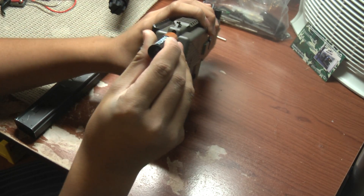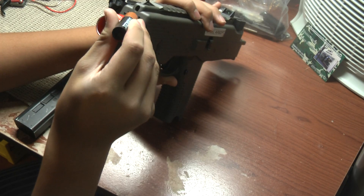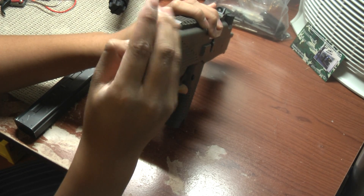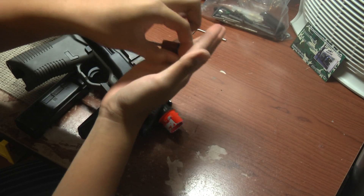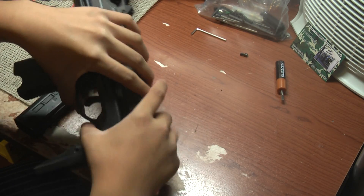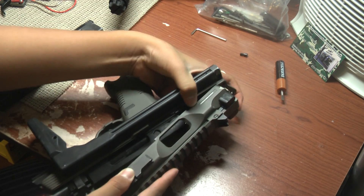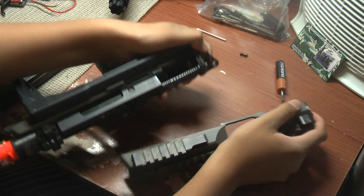So first, there's a little screw right here. Unscrew it using a flathead. Unscrew this part and pop it out. Don't lose this screw — just put it somewhere safe. It just pops right off. Watch out for the spring, just holding onto the spring guide. There you go, perfect.